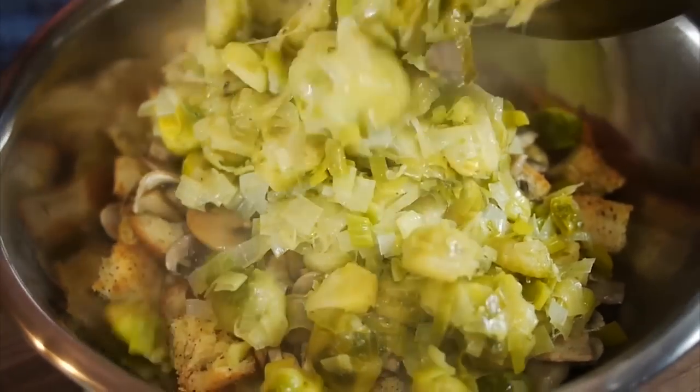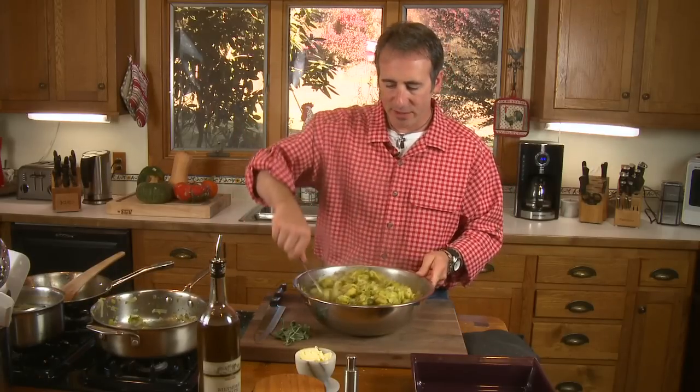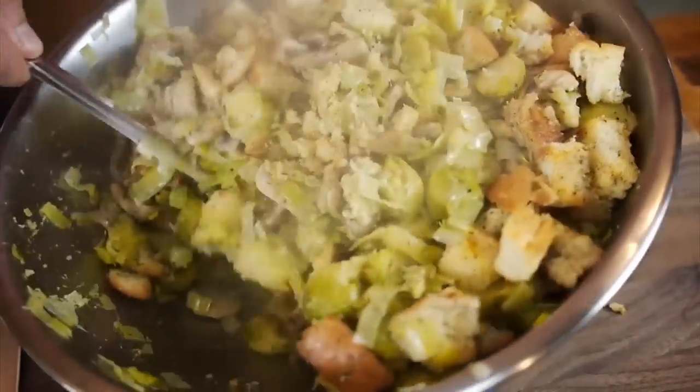Next up is going to be the leeks and the Brussels sprouts — you can see how much that's cooked down. Now we've got these ingredients in here. We're going to start to just combine this together, and one thing that is critical: you've got all this dry bread underneath, and there is not a lot of liquid in here. A dressing is very moist — it's not dry, and it's not soupy. You've got to have a correct balance. Now that we've got this combined, we're going to add some liquid to it.